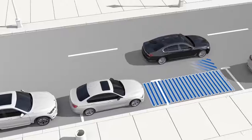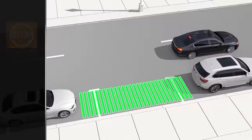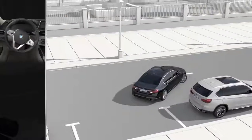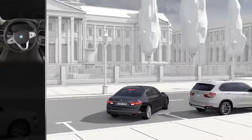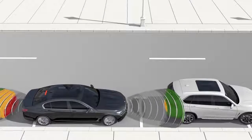The parking assistant uses ultrasonic sensors to measure parking spaces on both sides of the vehicle any time you're driving less than 22 miles per hour. It calculates the ideal parking line and takes over steering, braking, and acceleration during the process of parking.